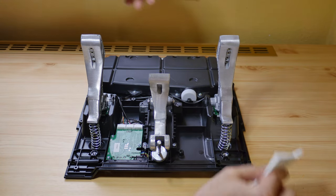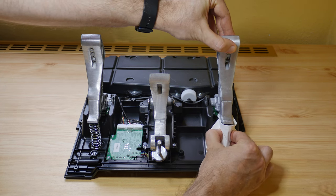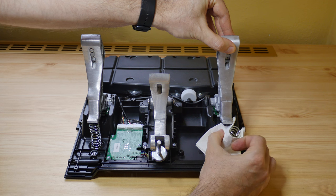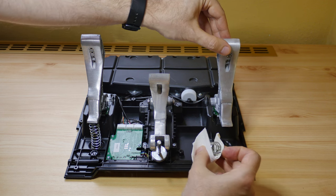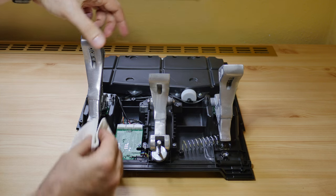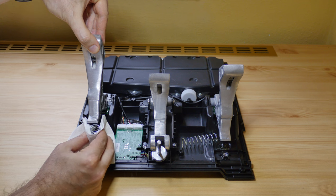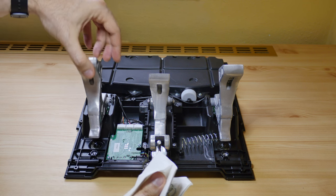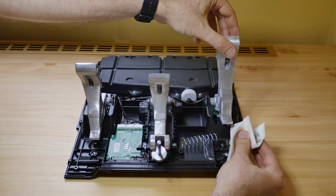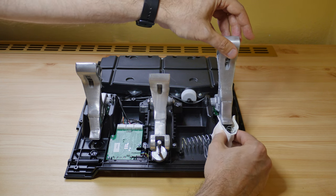For the next part I recommend using tissue paper because the springs are pretty greasy. Just grab them, push them down and remove them from the pedal. After removing the springs you can swap them — it's the same process, just push them down and put them into place.